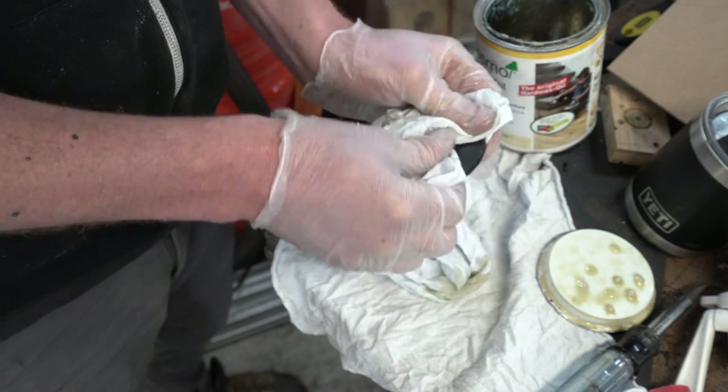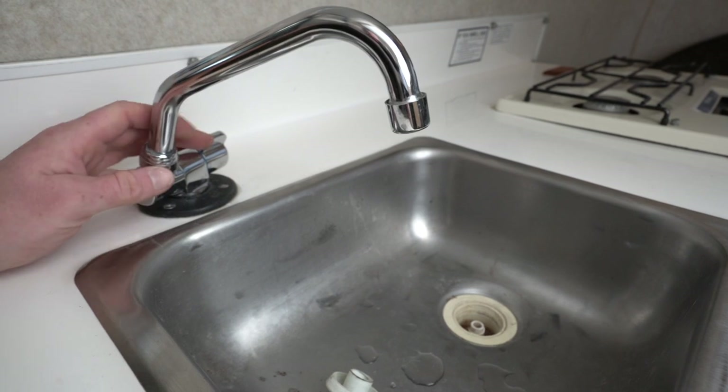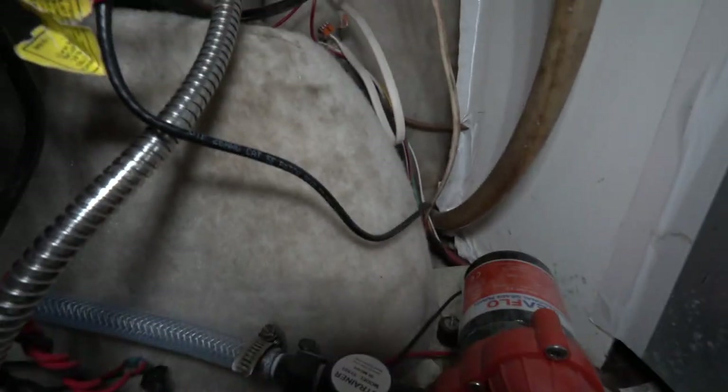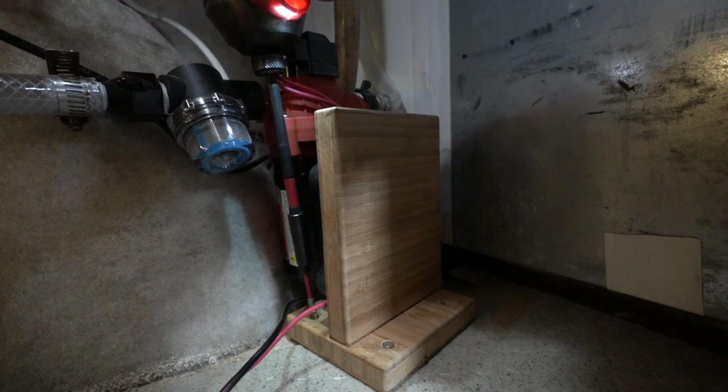Then I ran into another issue — this faucet uses a thread on the bottom that is different from what we use here in the US. I was about to go on a trip, so I ended up temporarily using a shower steel hose. After my trip, I had the new adapter piece so I could get a proper fitting.